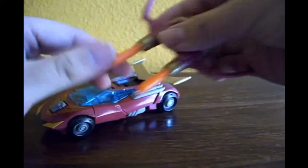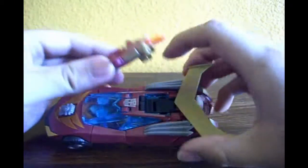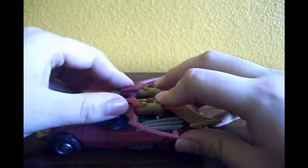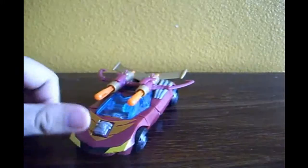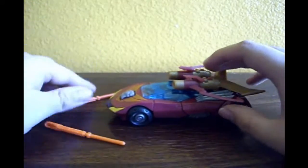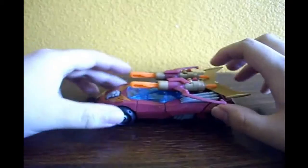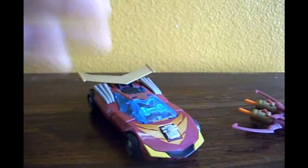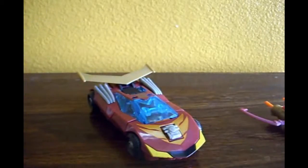He does have a weapon, which is a crossbow kind of weapon you can attach to the vehicle mode. Basically, there are these two little pegs with little ports at the bottom — you want to attach it there. I'm trying to do this without firing the missile. There we go, just got to fiddle with it a little bit. It looks cool and it is effective — you can fire the missiles and they can fire a good distance. If you're going to display him in vehicle mode, you can put it aside or next to him.